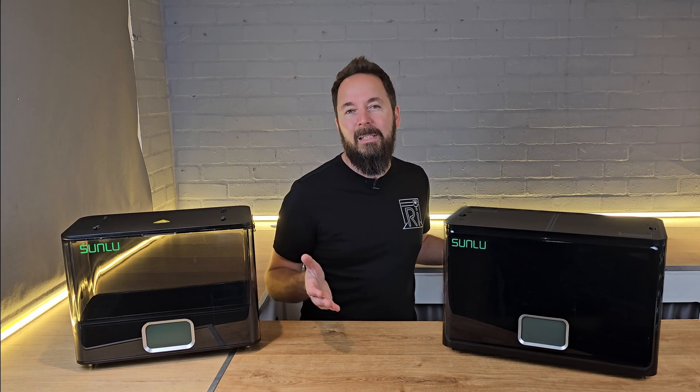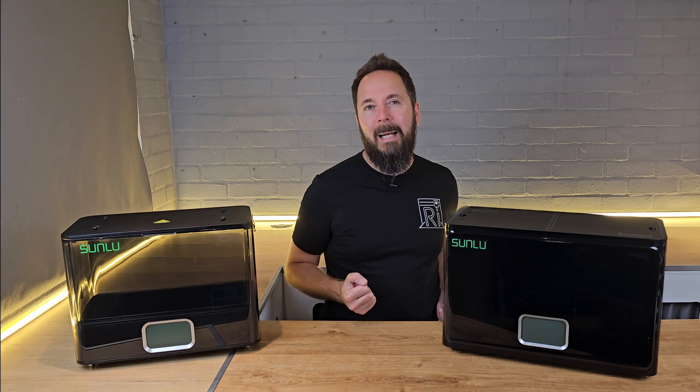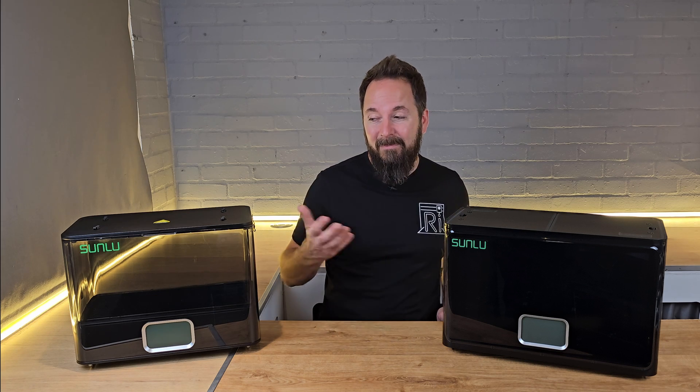So how does the E2 stack up against cheaper multi-spool dryers? For example, here is the Sunlu S4 — four spool capacity, a third of the price, same brand.